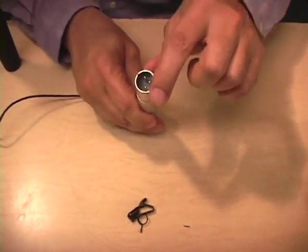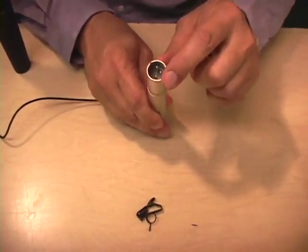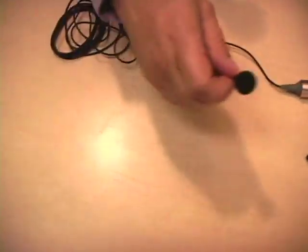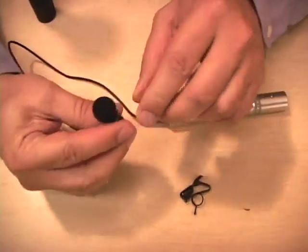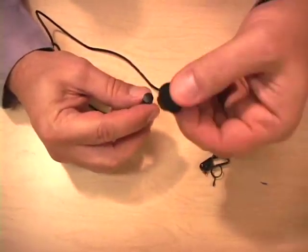The ending of this lavalier mic is what we call an XLR ending, and the XLR ending goes into something we call the audio patch bay, which is at the end of the audio snake. Now we're going to go back to the head of the mic and take the windscreen off. As I say to the kids here, there is no wind in here so we don't need the windscreen.